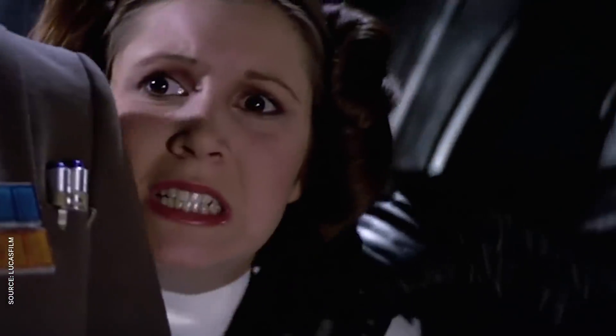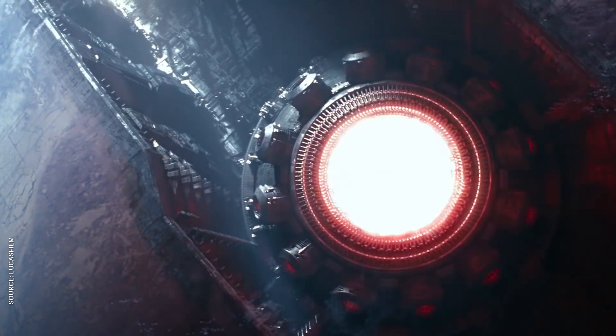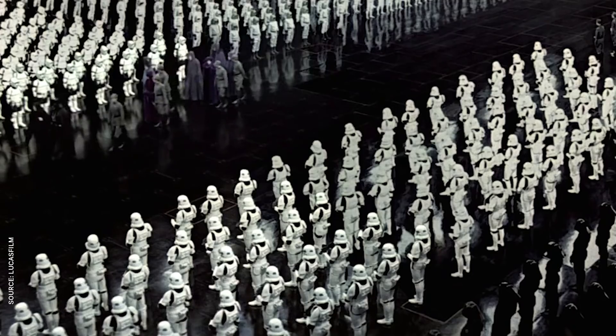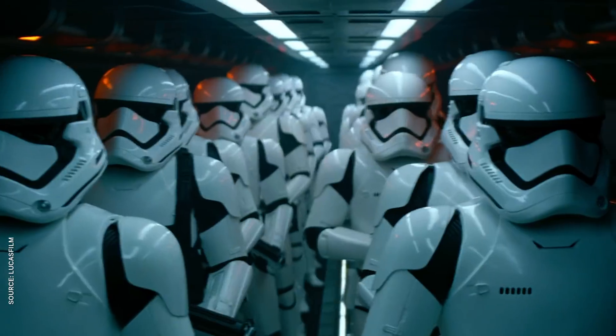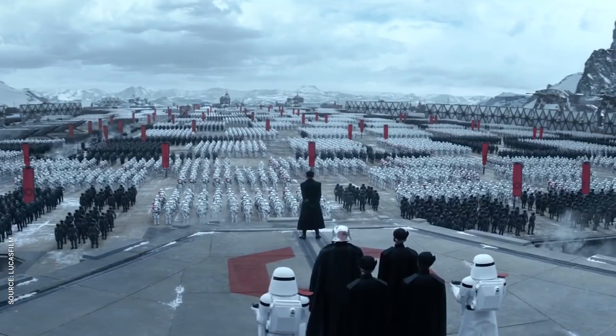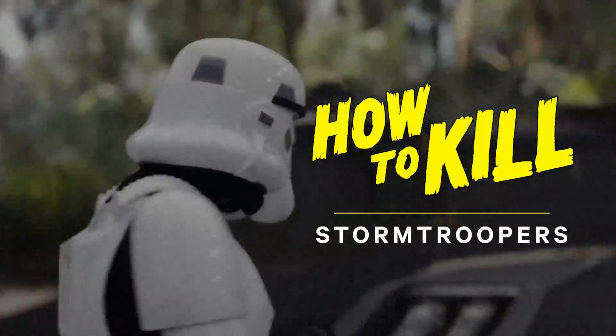The Empire feeds on the fear of its constituents, and they love showing off their power with massive superweapons and fleets of giant phallic star destroyers. But the most terrifying symbol of Palpatine's regime is his limitless army of white-clad murder machines. From their humble origins as Kiwi clones to the human conscripts that make up the First Order, Stormtroopers have terrorized the Star Wars galaxy for decades. And if you're really serious about smashing fascism and restoring the Republic, you're gonna need to know how to kill Stormtroopers.